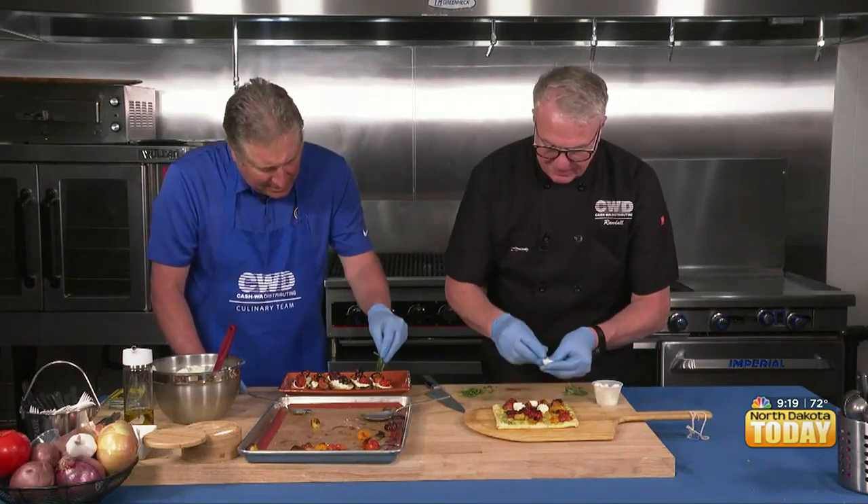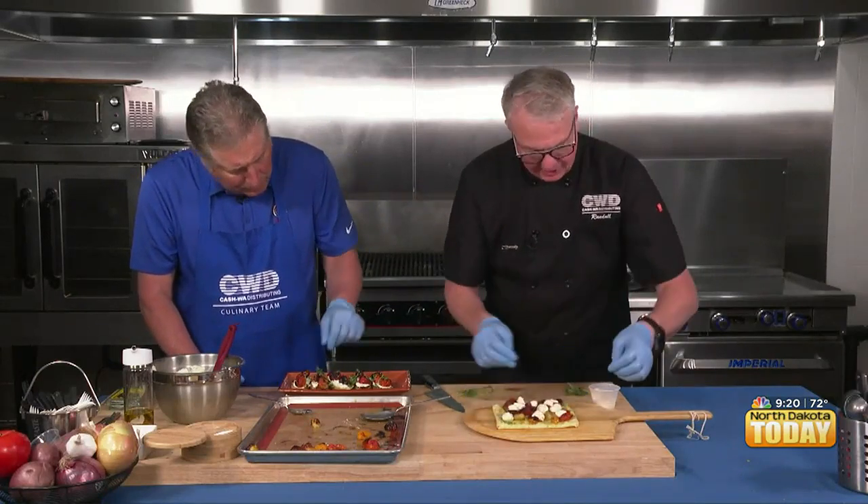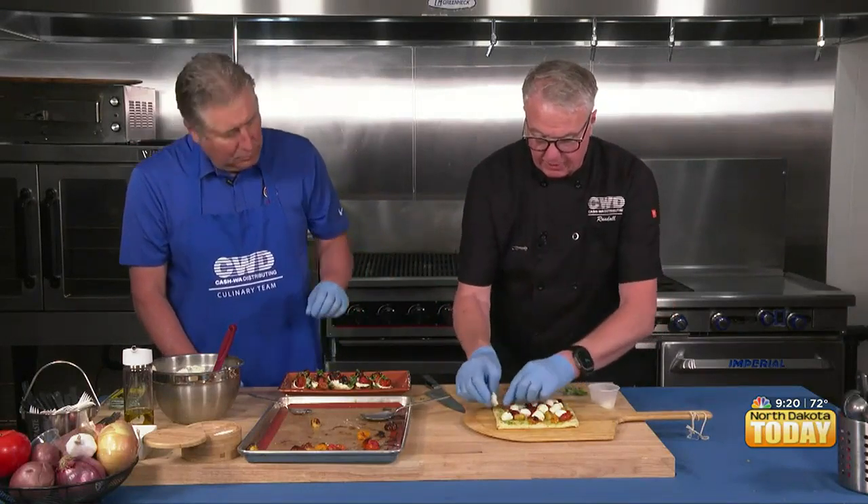I've been doing it for a while. I'm just taking some fresh mozzarella here — these happen to be ciliegine, a shape like little cherries — but you can use just about anything. Then I'll blast this in the oven real quick — and by blast I mean a good 500 degrees. If you have one of those little outdoor pizza ovens, how awesome would that be? That's something I have on my Christmas list.